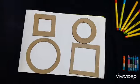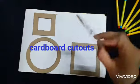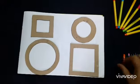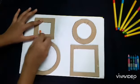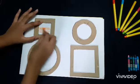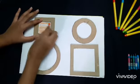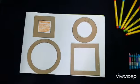So for this activity, I have made some cutouts using cardboard like this. These are of different shapes with thick boundaries. You can ask your child to color like this. You can see, the child finds it very easy to color inside a thick boundary and understands the concept of coloring inside the boundary, and it will give a very neat and clean look like this.